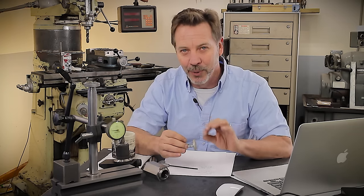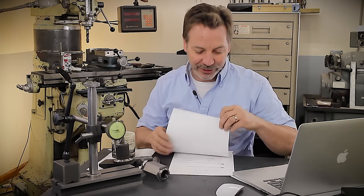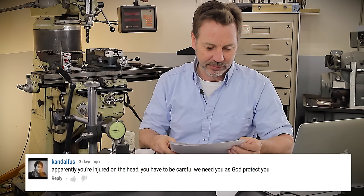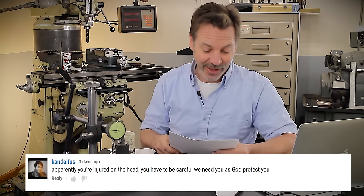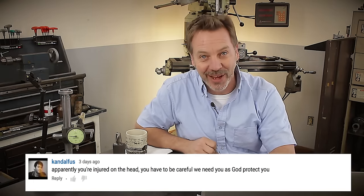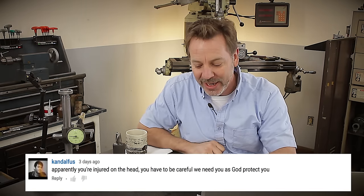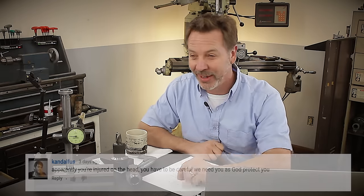Just make it to where it works well for you. A great comment also came from Ketalofas — I'm sorry, that's a tricky one. He made the observation that apparently I'm injured on the head and there's a little scar right there, and said 'You have to be careful, we need you — God protect you.' Boy, do I need some help.